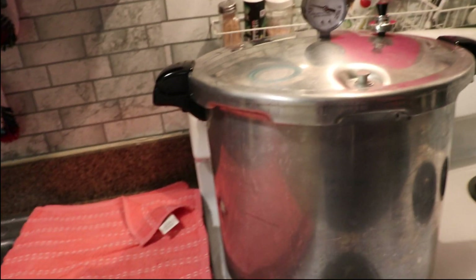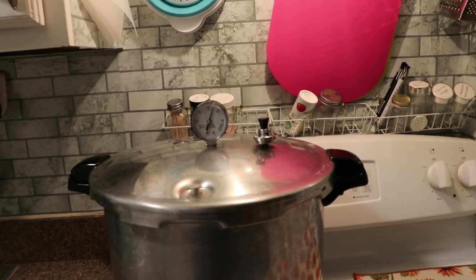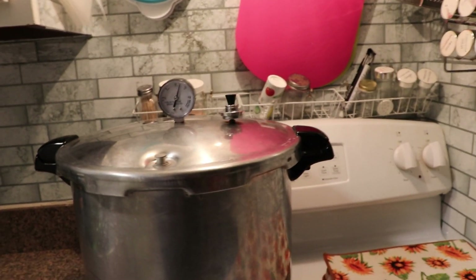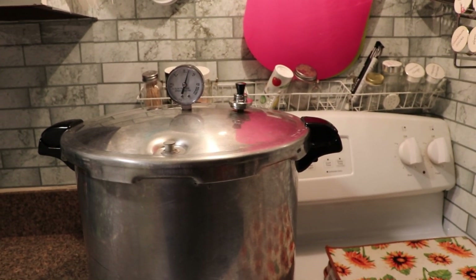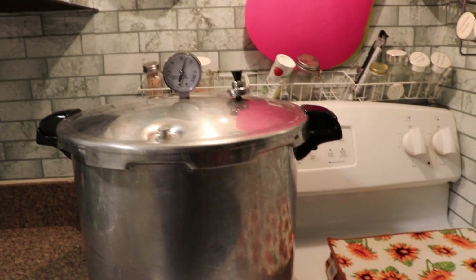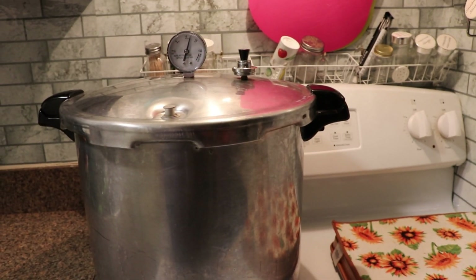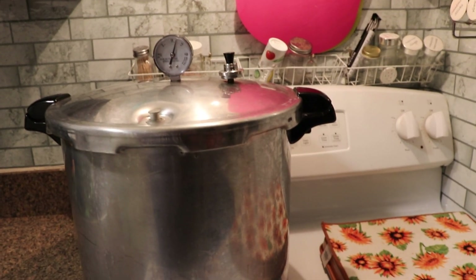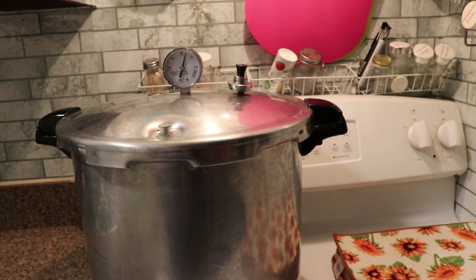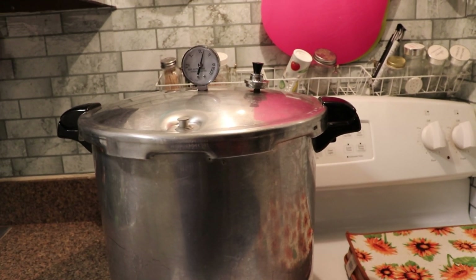We are up to pressure and the jiggler is jiggling. I'm doing half-pints of sausage, and those get canned at the same time as pints. Meats are canned at 75 minutes for pints and 90 minutes for quarts, so I'm going to set my timer for 75 minutes.